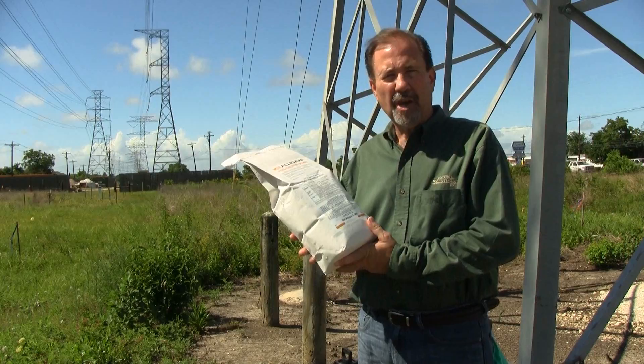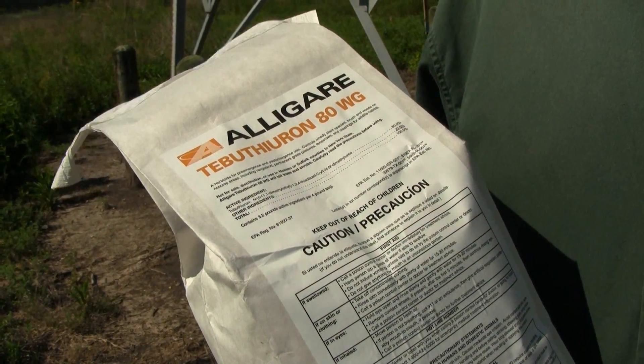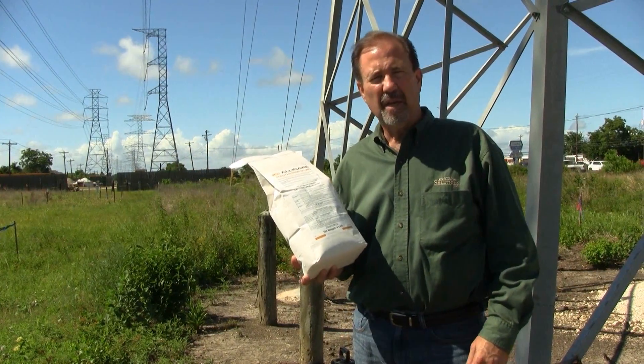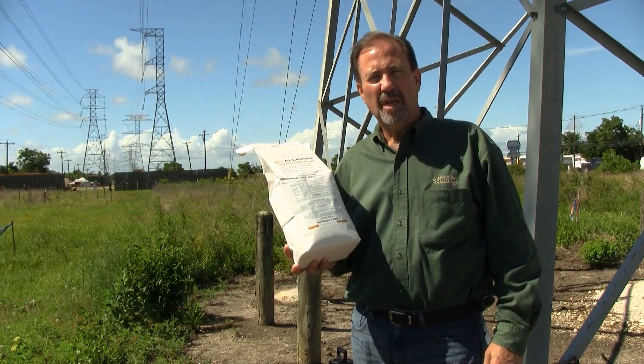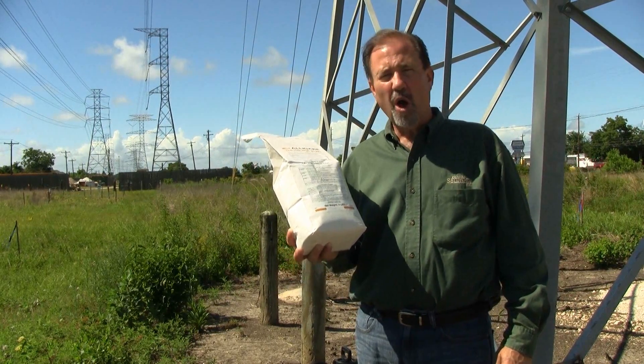This is a non-selective herbicide, wettable granule type, that is used for pre and post emergent weed control, heavy brush, in utility areas, rangelands, pasture lands, for long-term control.